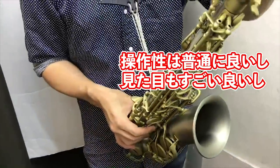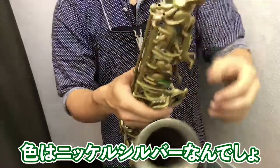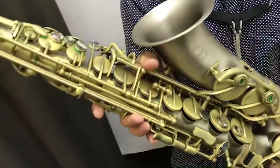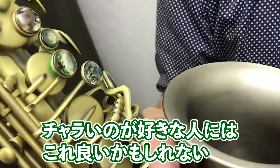操作性は普通にいいし、見た目もすごい。でもこれで20万だから、22〜3万ぐらいでしたよね。これニッケルシルバーで、シルバーニッケルでサティンしてあるアンティークさで、なんか黒蝶貝みたいな感じ。結構かっこいいよね。チャラいのが好きな人にはいいかもしれない。